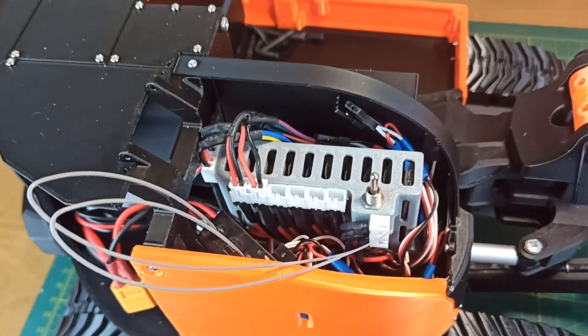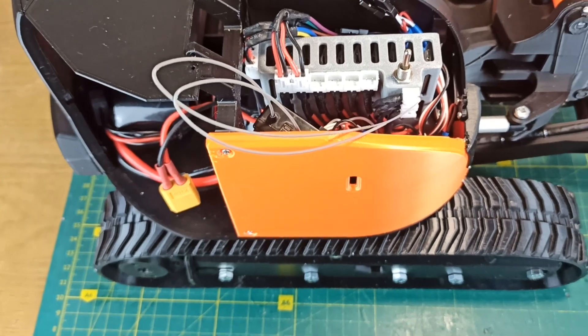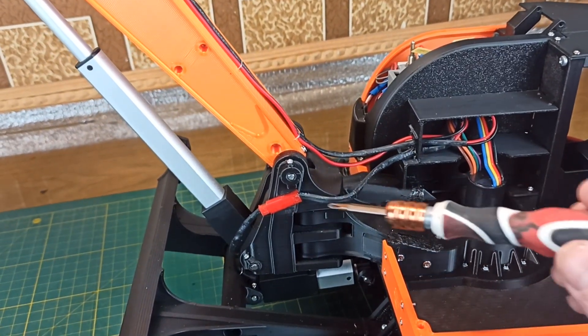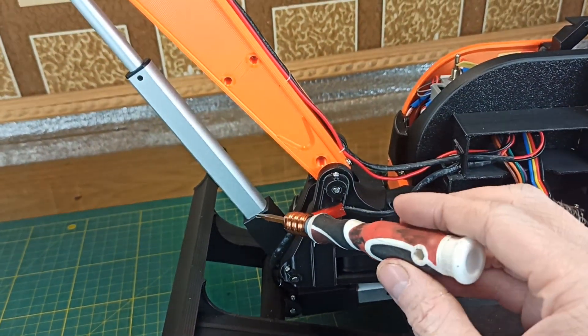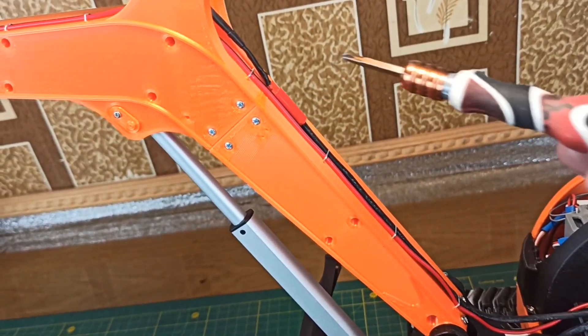Here is how I connected everything. I am using the first four speed controllers to control motors inside the chassis. I soldered all the wires to the linear actuators from the arm and added small connectors to the actuators. This will allow me to quickly disconnect them if needed.